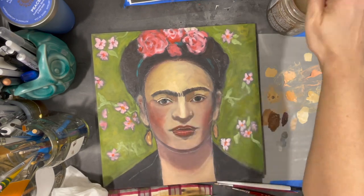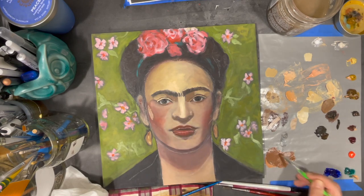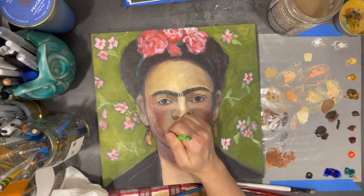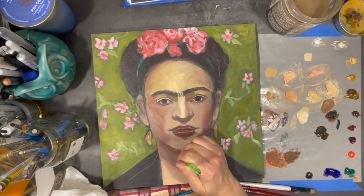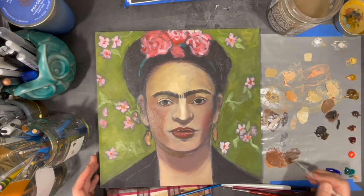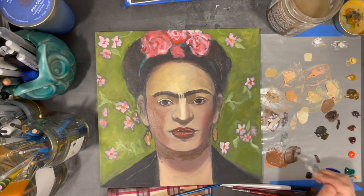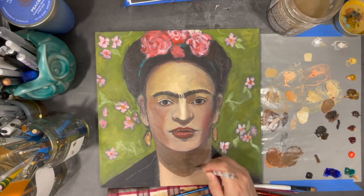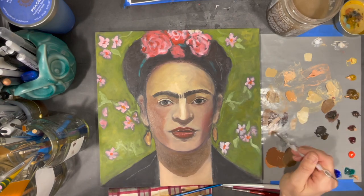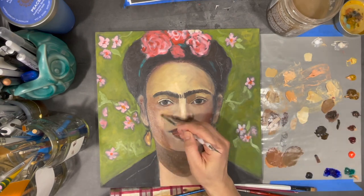I figured out on my own some of the aspects of the portrait I wanted to fix. Finally I decided to get out of my own way and opted to create a proportional outline of Frida's face using a picture roughly the same size as my painting. Now here I am working on my third attempt at a Frida Kahlo portrait, armed with a little bit more experience and a better outline. I feel way better about my chances of success.